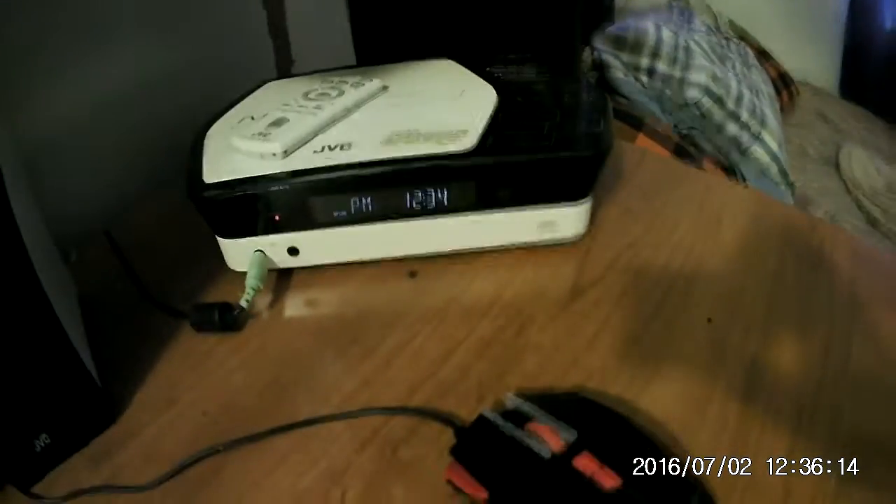That's just an audio control thing. That's the remote for it on top of it. I can plug an aux cord into it, I can listen to CDs and the radio. That is a speaker for that.